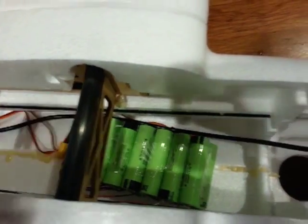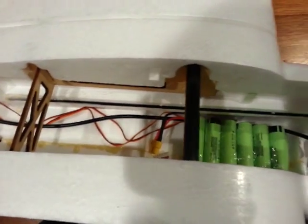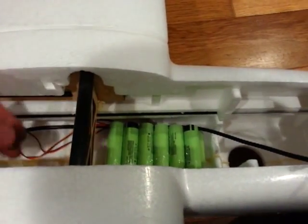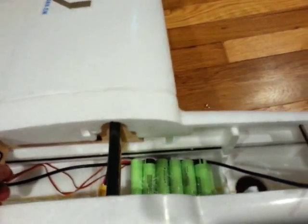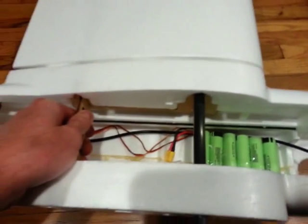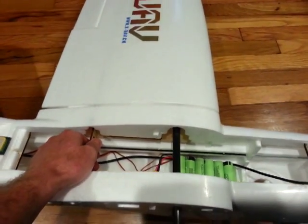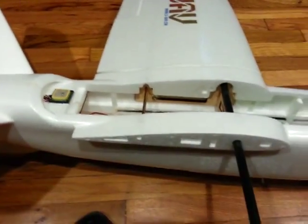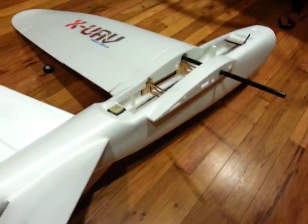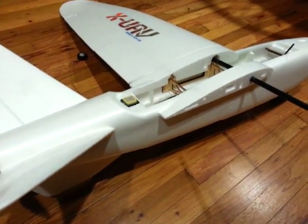And then we have the 6S pack, which I only have one right now. It's going to need a few more of them because right now it is not going to make CG. Basically it's like right in front of where I'm holding right now for CG, so it needs to go a little bit farther forward. This is going to be a 6S setup and I'm going to start off with 13,600 milliamps on board of 6S.